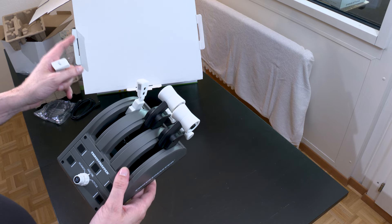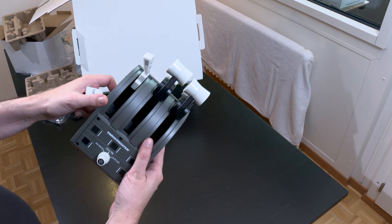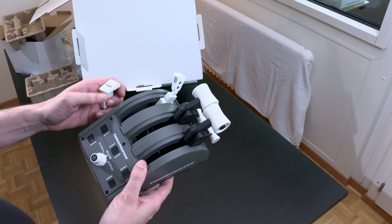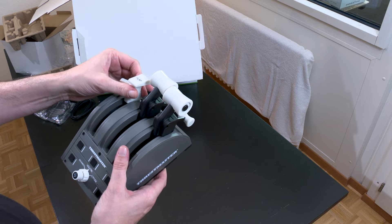I'll remind you that the complete pack — the yoke plus throttle — is 500 euros. That's not nothing; it's quite a comfortable budget, but we're on high-end this time. You can see that you can very easily swap the throttle handles.